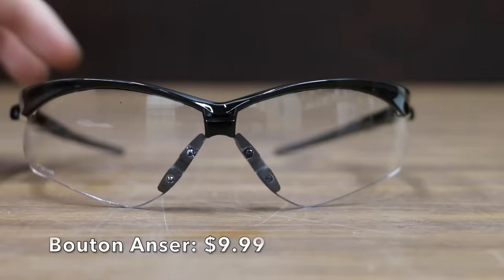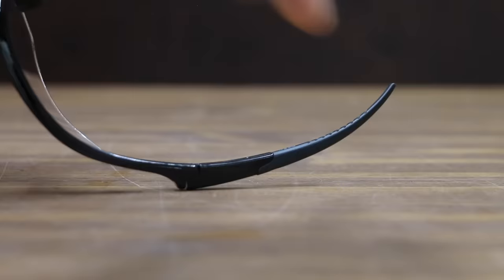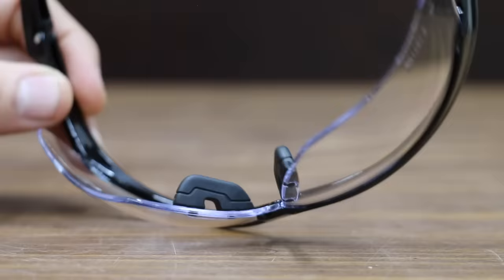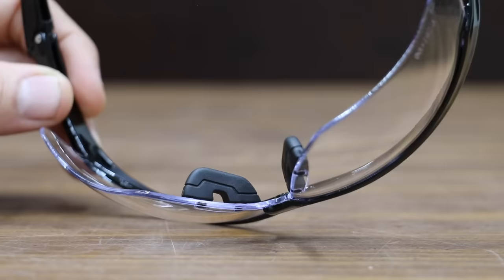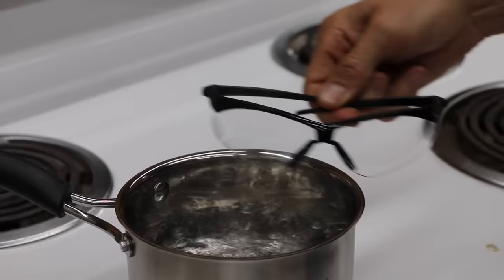At $9.99 is the Bouton Anser Clear Anti-Scratch Anti-Fog Lens with black frames, featuring bayonet temples with flexible rubber tips and soft rubber nose pads. It's very light at 23.4 grams. The Bouton Anser did a great job resisting fogging, but experienced a grade 2 scratch.